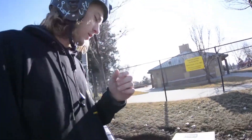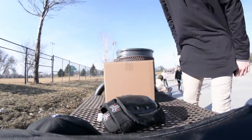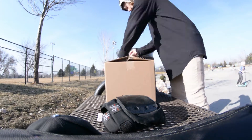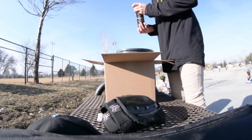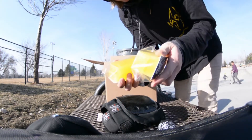Without further ado, I'm going to open this up and we're going to figure out what exactly Chris sent me. What is this? Oh, this is grip tape.